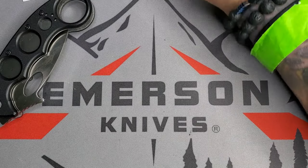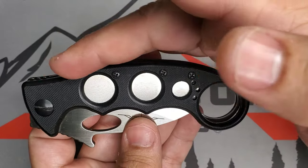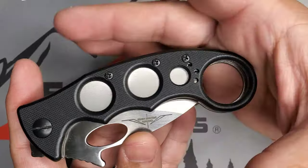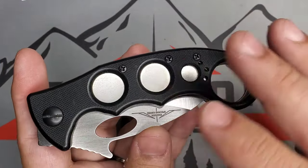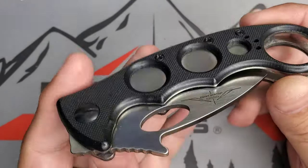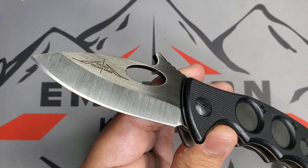Now let's look at this karambit. Being built in 2003, we know this is the old school style of frame — that finger ring circumference is a little bit smaller, but I really like it. I really like that old school G10. This was hand fitted and handmade by Ernest Emerson, so you can see some of that contouring on the G10 that will feel incredible.